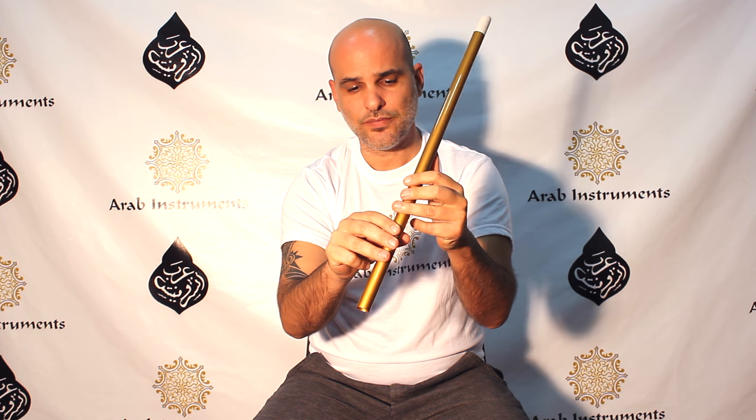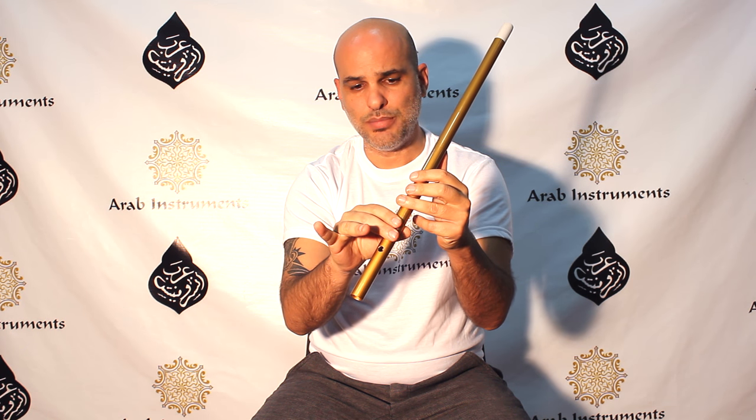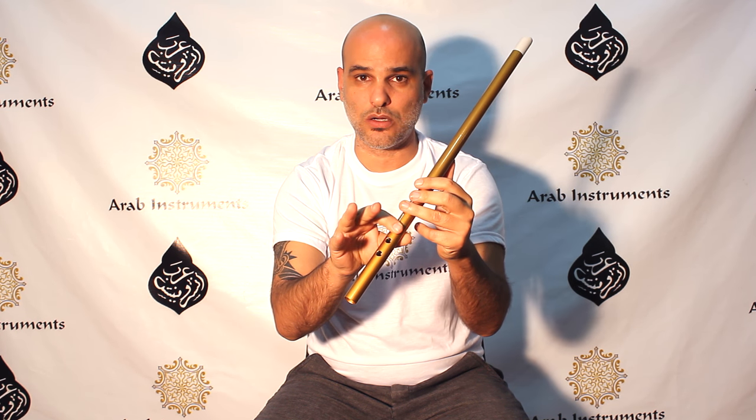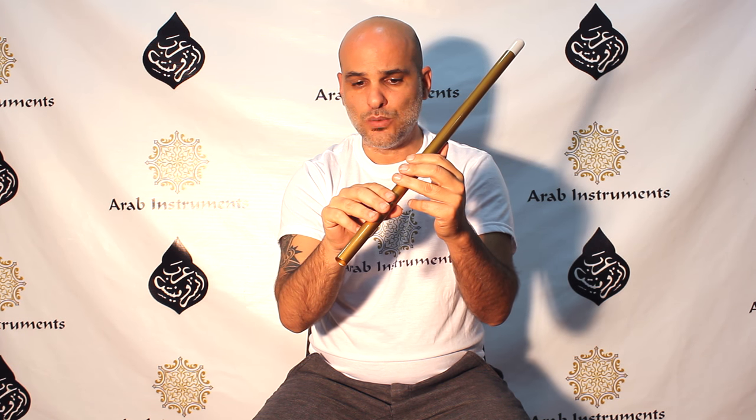The first note will be Rast — all fingers closed. The second note will be Dugah — one finger up. The third note will be Kurdi, which is different from Rast, Ushak, or Bayat where we hold this finger down all the time. Now we're gonna hold the index finger down all the time. This is the minor sound of Makam Nahawand — so many beautiful wonderful songs are written on this minor sound.